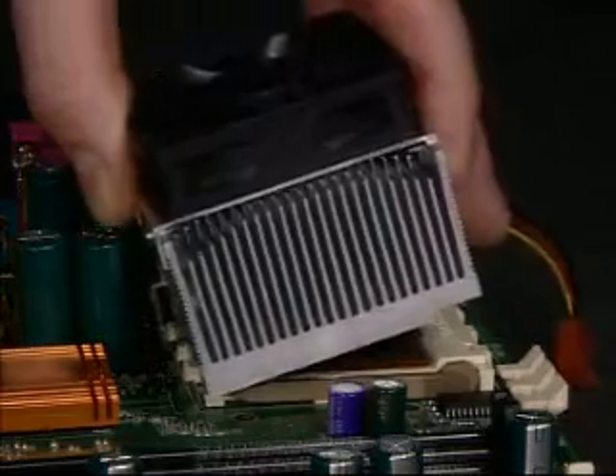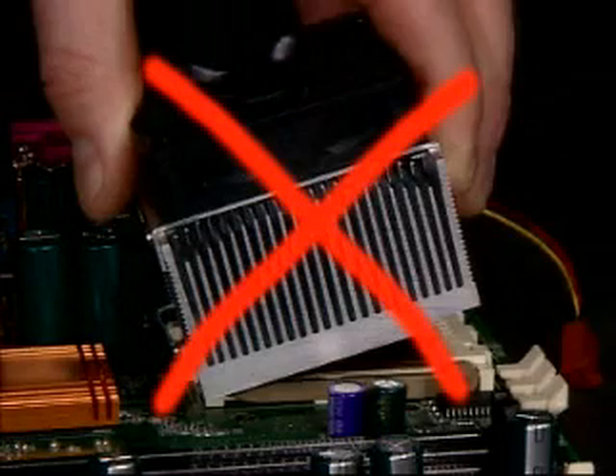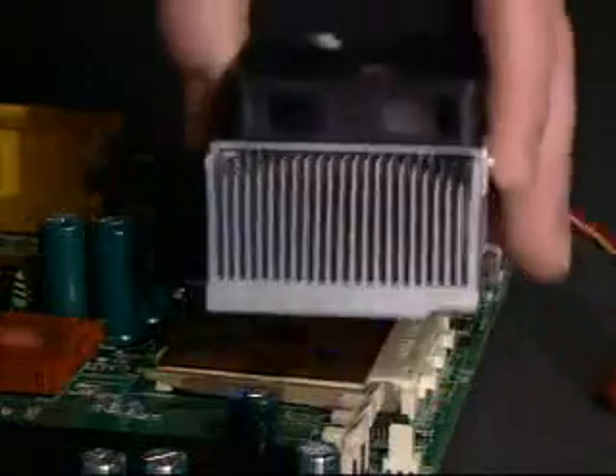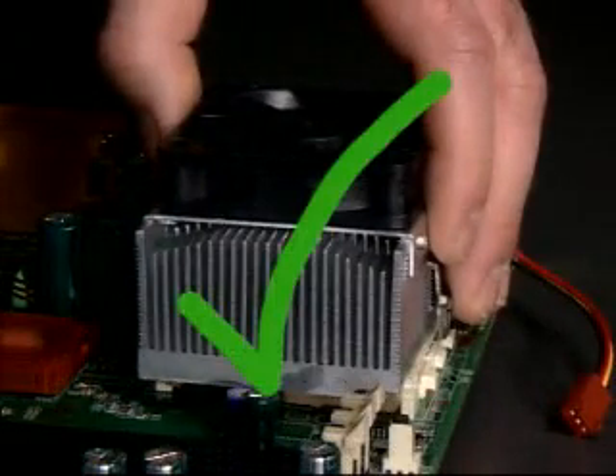When installing the heat sink, do not tilt or push the heat sink onto the processor. Any pressure applied to the edge of the die may result in damage and cracks to the die. For correct installation, the heat sink should be placed squarely on the four rubber pads.